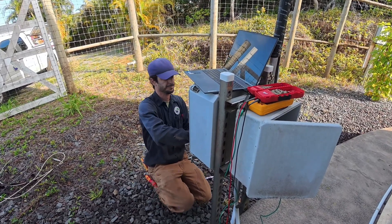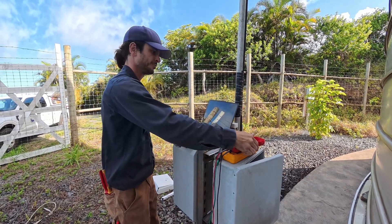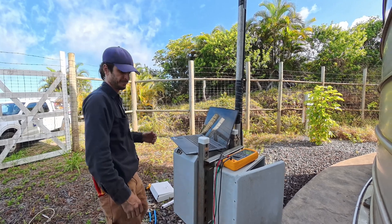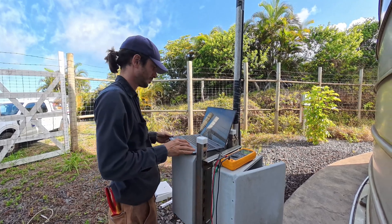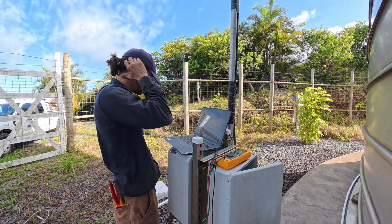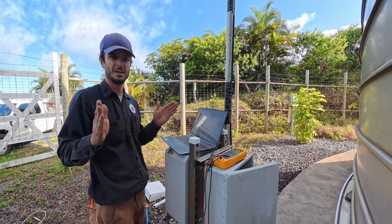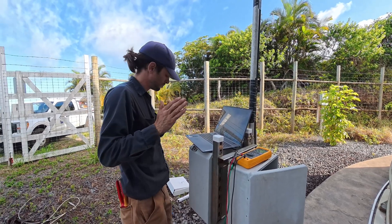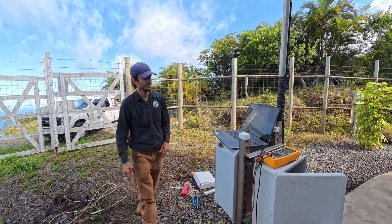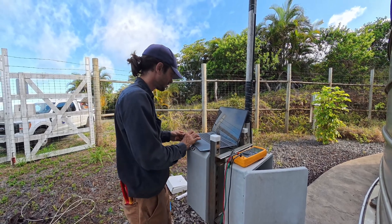Okay, now we should be able to see the program. I've got a signal, but I know it's not to scale because the old transducer had a scale of 0 to 10 psi and this new one is 0 to 15 psi, so we need to fix that.